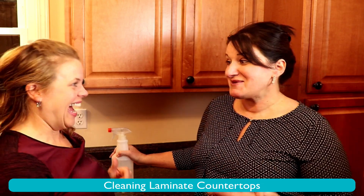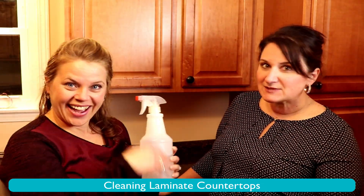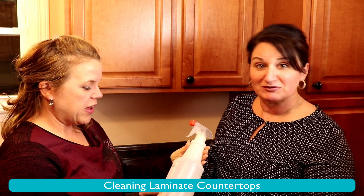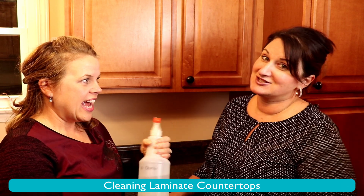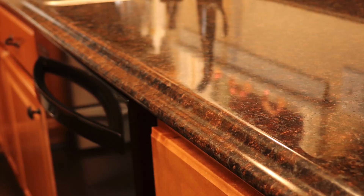The way I clean mine is with my own handmade cleaner. It's inexpensive. I never run out of it because I have the ingredients, and I use it to clean my floors, my countertops — it's just easy peasy. I'm going to show you some close-ups of this while she's doing it.